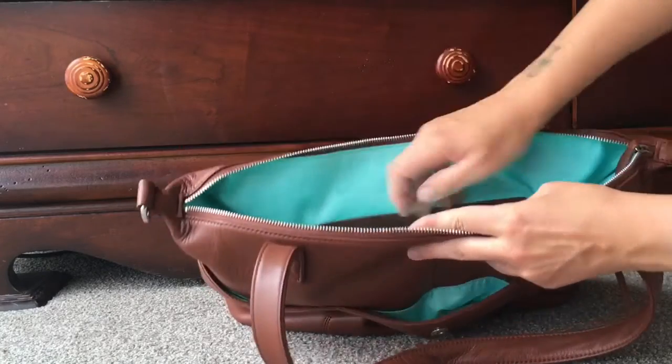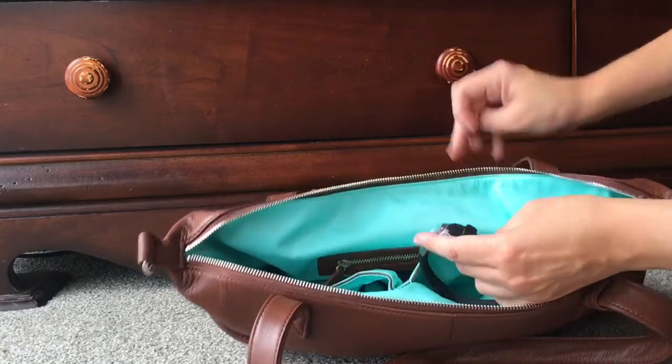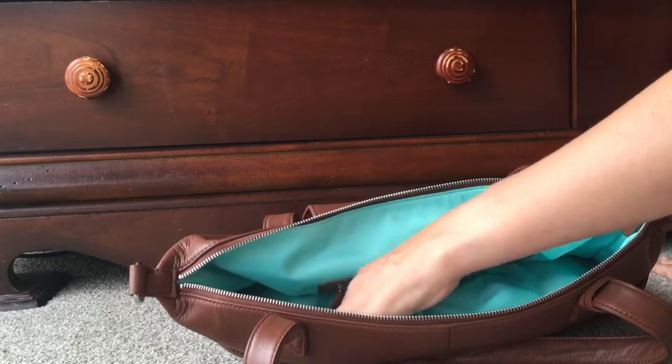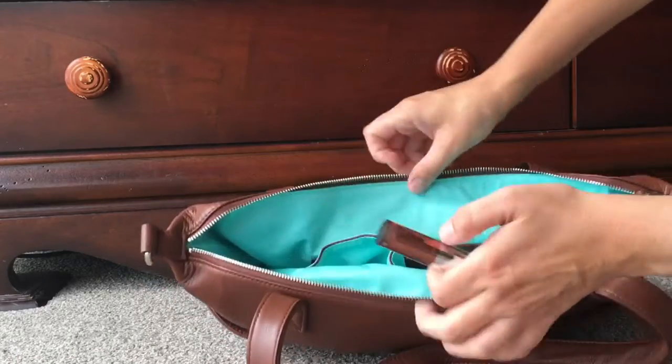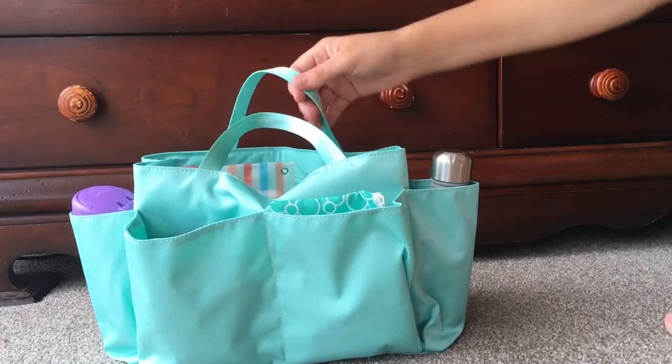In the front of the insert there are two pockets with leather trim — that's a new addition on the 2.0. In one I've got my son's watch that I got the battery fixed on today, and in the smaller one I've got a lipstick.